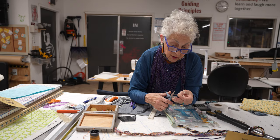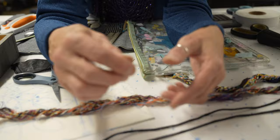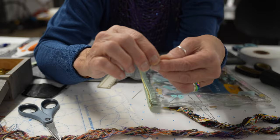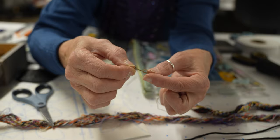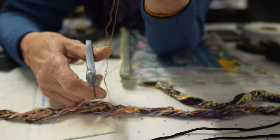Now I put a knot in it. We're just doing one slip — like you're starting your shoelaces. Cut it very close, but not so close that it's going to fall apart. About 1/16th to 1/8th away from your knot — you want a little tail, not a huge tail, but a little tail.